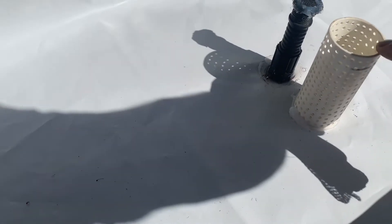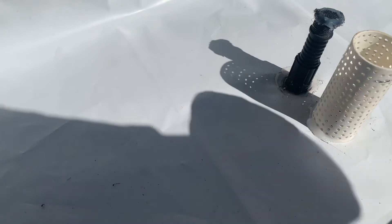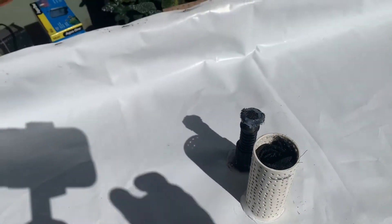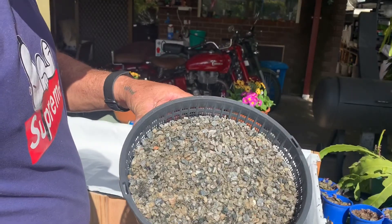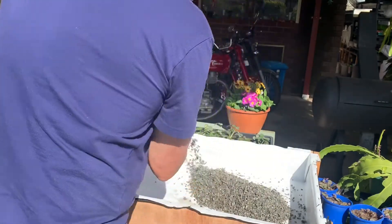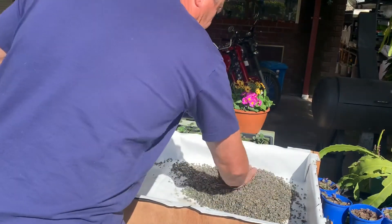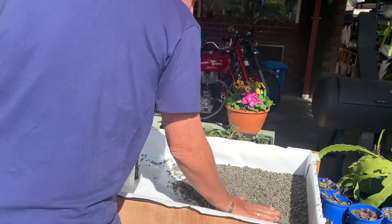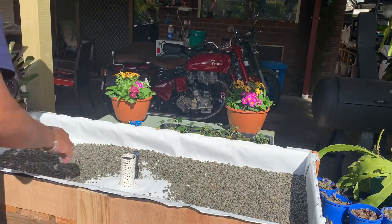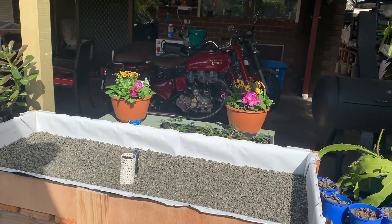Where the pump comes in and out, I've just got a bit of 40mm pipe. I've drilled a bunch of holes in it and I'll put in a bit of shade cloth down the middle just to maybe catch any debris. I'm just going to put a layer of 5mm gravel in the bottom — I've washed it out — and now I'll just put the strawberry runners in.